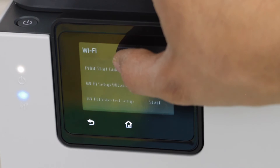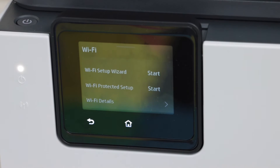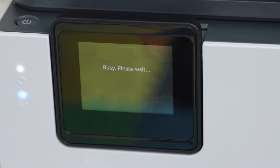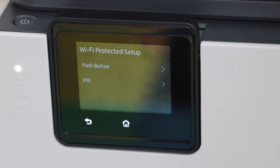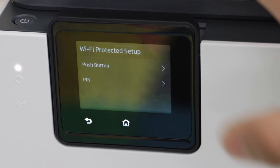Scroll up and look for Wi-Fi Protected Setup, click on start. There are two options: push button method and PIN. We are going to use the push button method — select it.